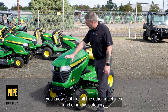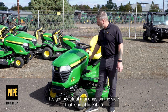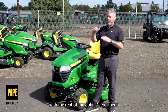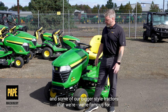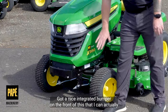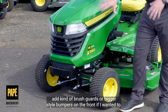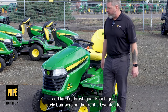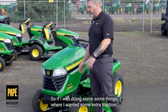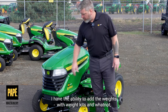Styling on here, just like all the other machines in this category, very well styled. It's got beautiful markings on the side that kind of line it up with the rest of the John Deere lineup and some of our bigger style tractors that we're famous for. Got a nice wide open grill for maximum airflow, and a nice integrated bumper on the front that I can actually add brush guards or bigger style bumpers on the front if I wanted to. I can also add weights to the front of this machine if I needed extra traction, using weight kits.